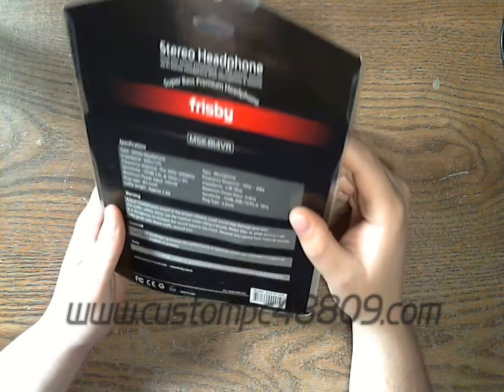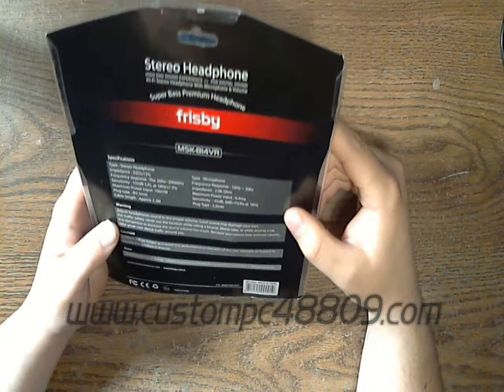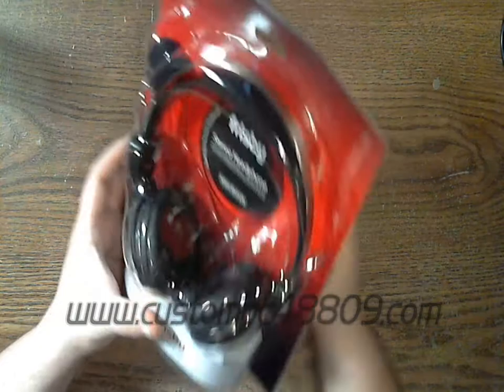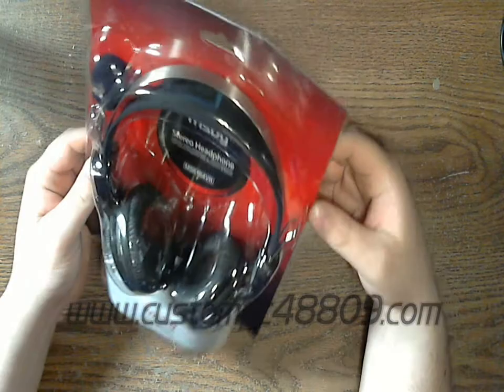From the descriptions here — I'm not sure how well you can see that, but I'll get that up later — it does have a maximum power input of 100 milliwatts. Not much, but it's definitely compatible with most standard stuff as long as you don't want to turn it up too loud. I'm going to go ahead and open this up and take a look at the design.